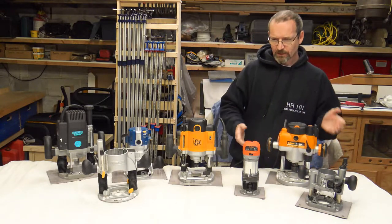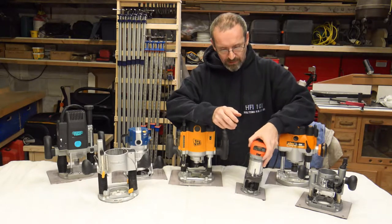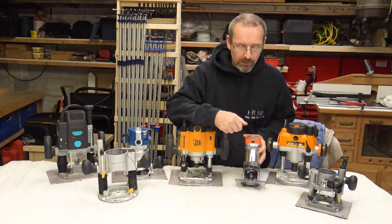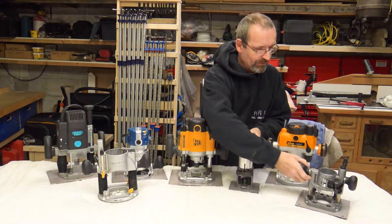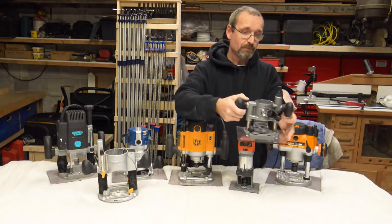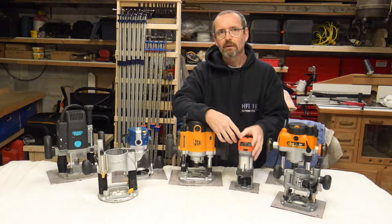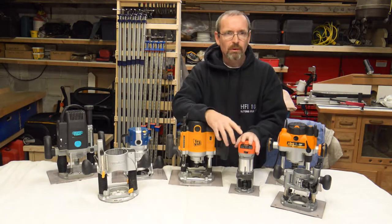Moving on from that, I wanted something just to trim the edges and things like that, so I ended up with this little trim router. It's not the best thing in the world, but it's not the worst either. It does come with a fixed base and it also has this little plunge base that I can use as well. It's a brilliant little thing — only for doing little trimming, little edges and things like that and doing little mouldings on the edge.